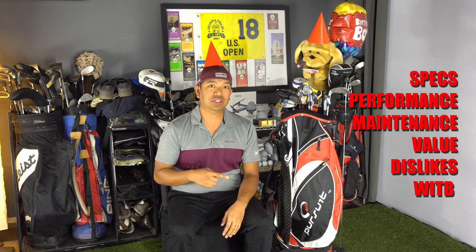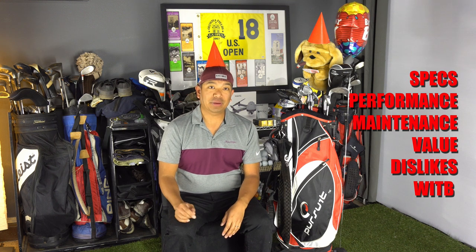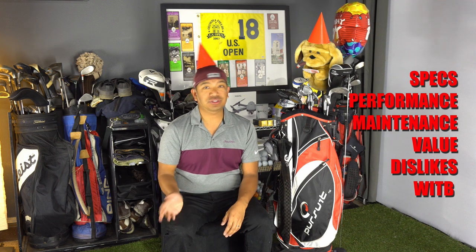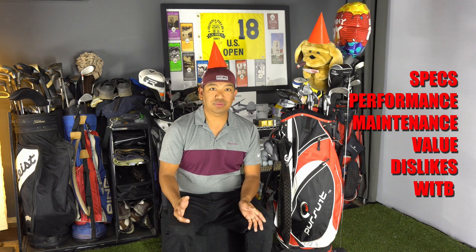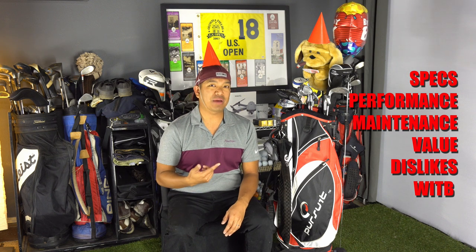Hey guys, welcome back. Kevin Packed Paco with Packed for Travel. Today we're going to do the one year review of my Giga Golf Blades. We're going to talk about the specifics of the club, the performance over this past year, the maintenance, the value compared to similar clubs, the dislikes, and finally I'm going to do a what's in the bag and show you guys everything that I have. So let's get started.